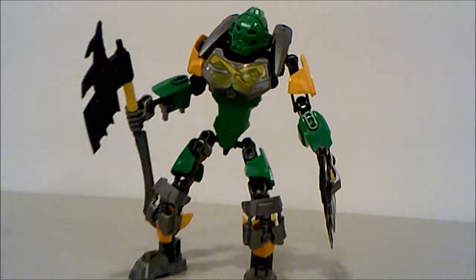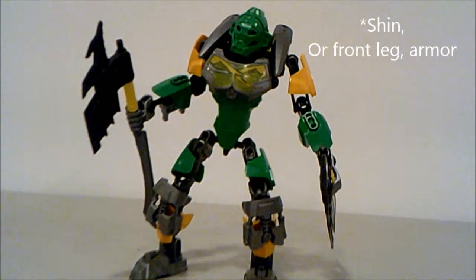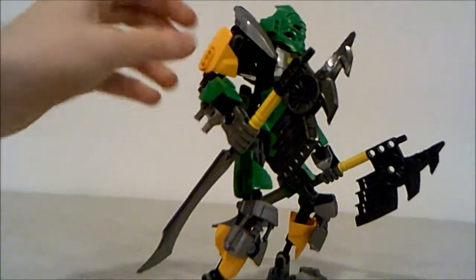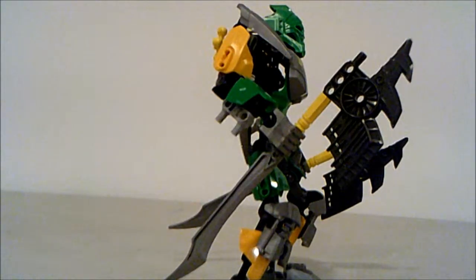These four Keetorange pieces here — his knee pads, unlike Pohatu's, are actually from the calf armor up, which I really enjoy. He also has these really cool looking axes, which are double pieces shared with Gali's set. Gali has two of these pieces, not in gunmetal but in silver.